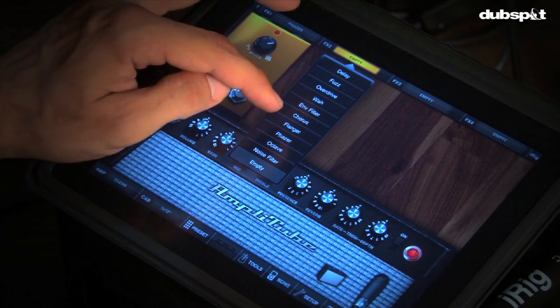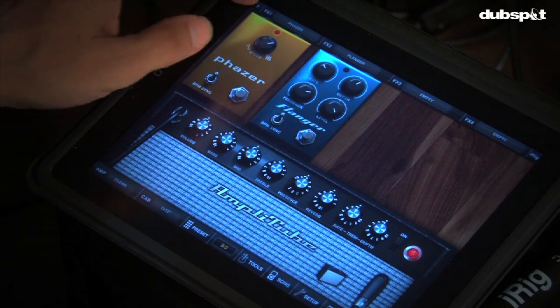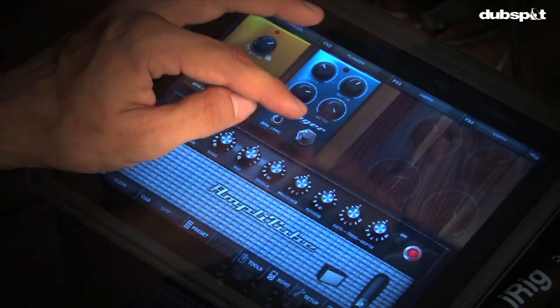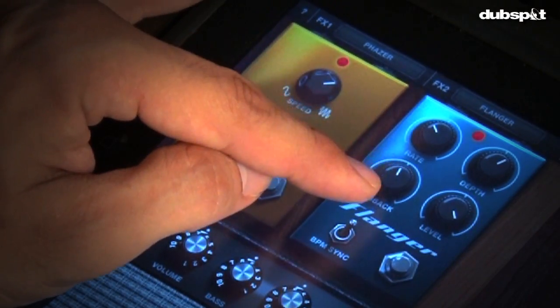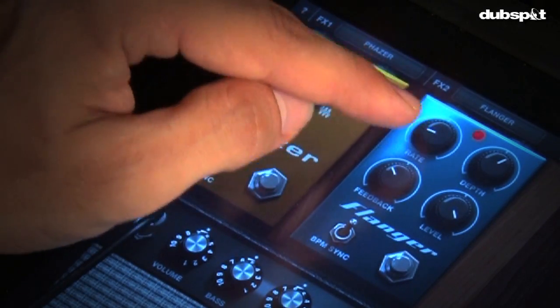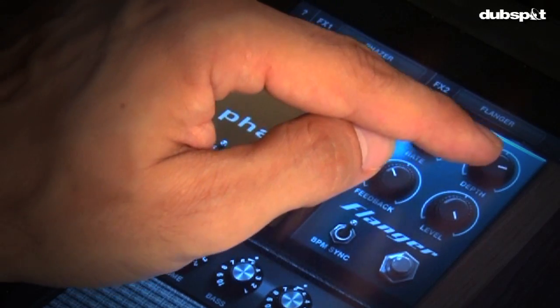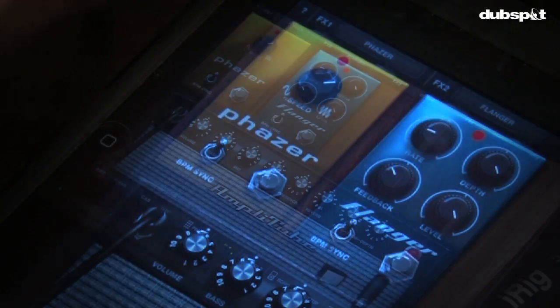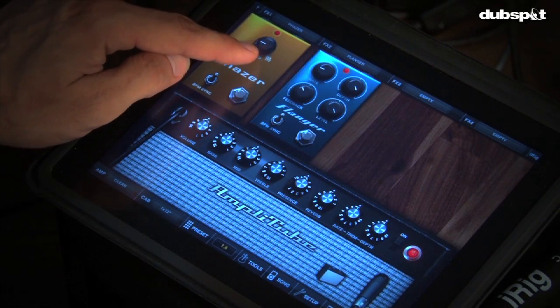Next to the phaser, let's double up on spatial effects and go with a more true time-based effect. I'm going to turn on flanger, back off on the feedback — which is actually a delay setting — keep the rate nice and slow, and pump up that depth so we can hear it more.